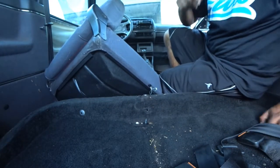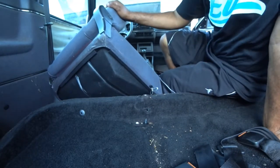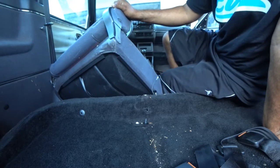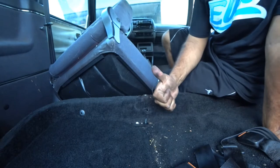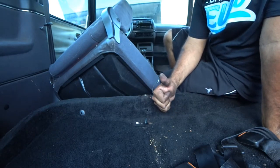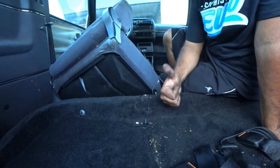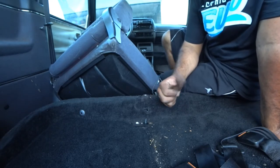I'll put that back in, and there you have it guys — how to remove MK2 front and rear seats. Thanks for watching. The next DIY is going to be removing the carpet and interior panels, so see you guys soon. Peace out.